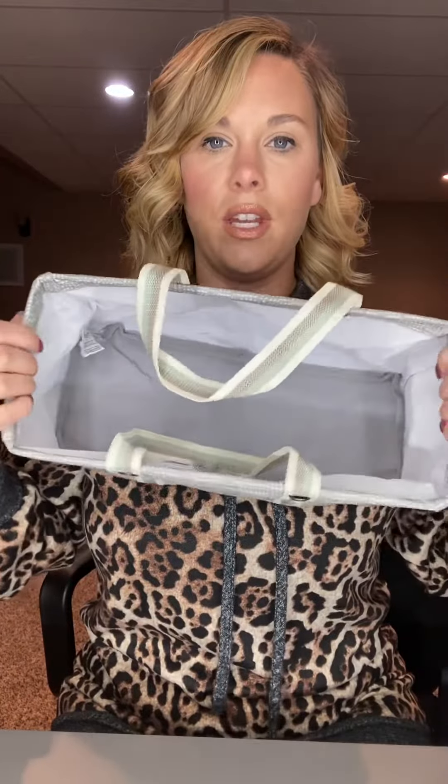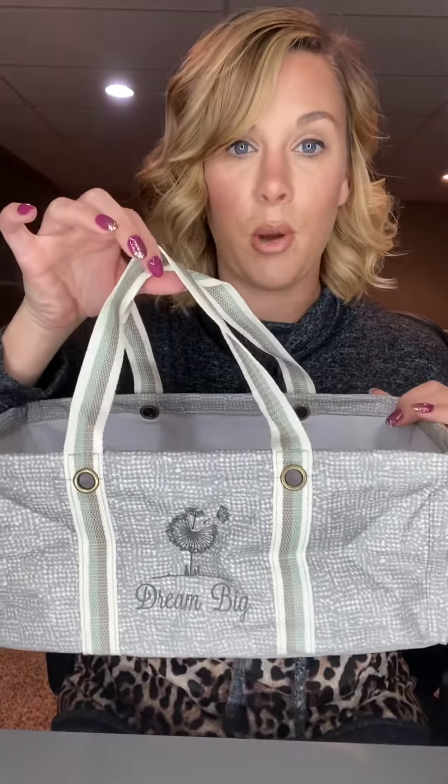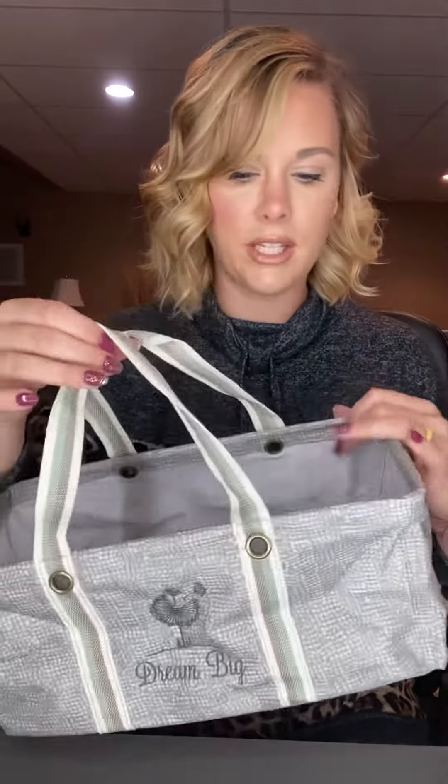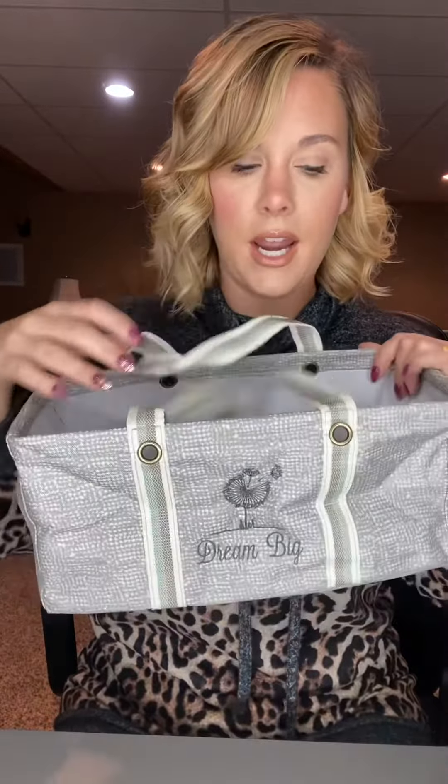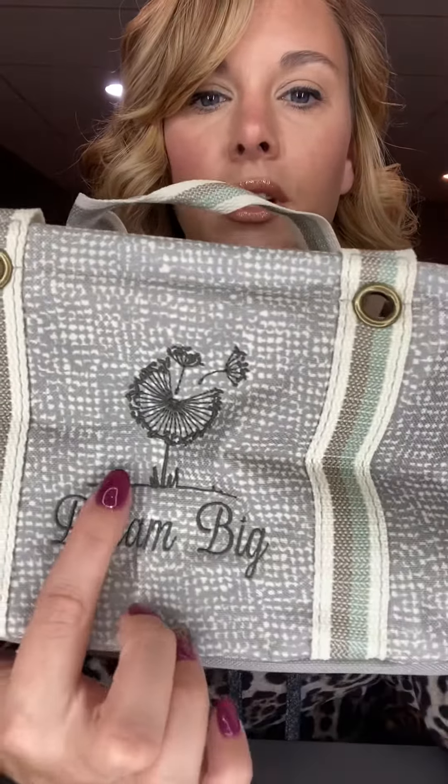It has the structured top here and this can be used for so many things. There are four prints available right now. This is the textured gray and I have it monogrammed here with our dandelion.